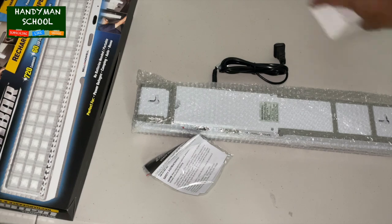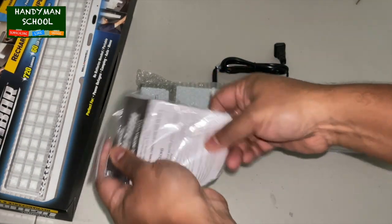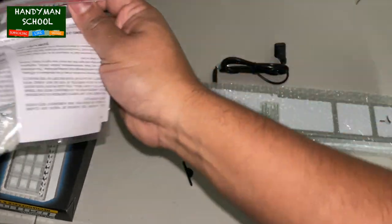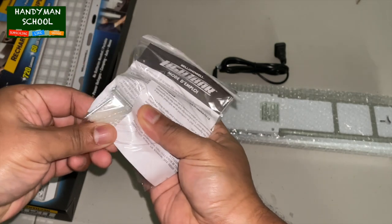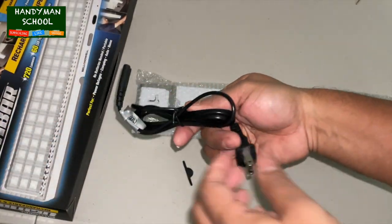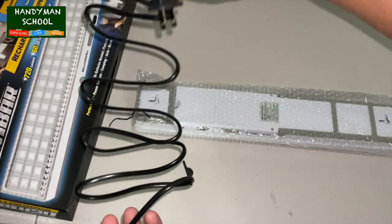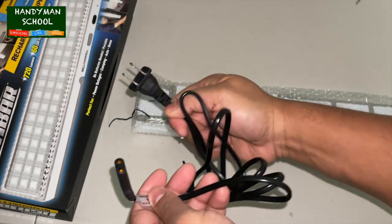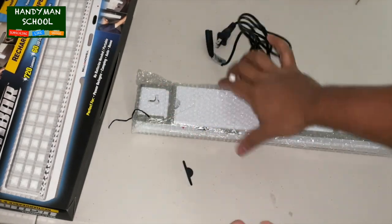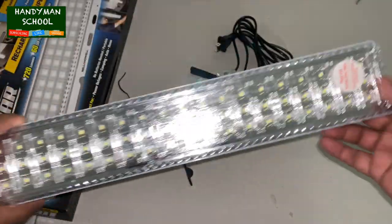It comes with very minimal instructions — an instruction sheet about two pages long. You also have anchors if you want to install it permanently on the wall, and this power cord that connects right onto the LED rechargeable light.